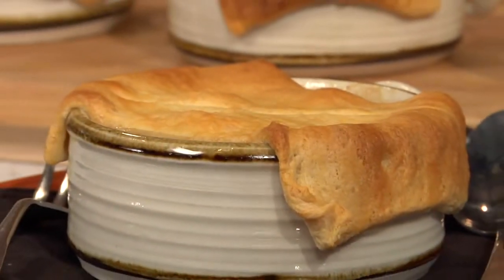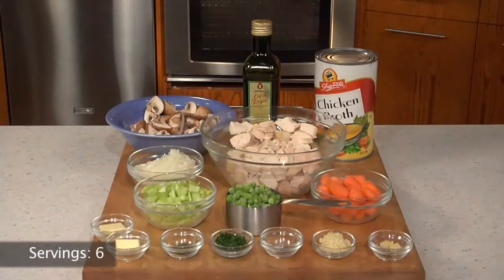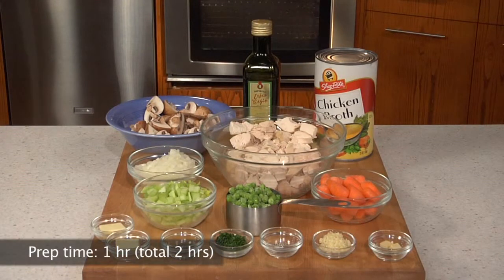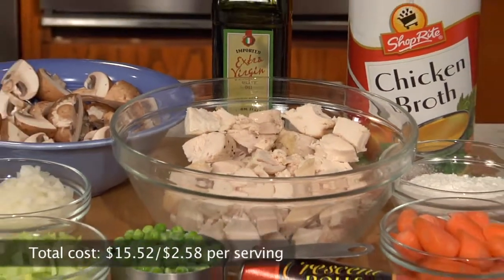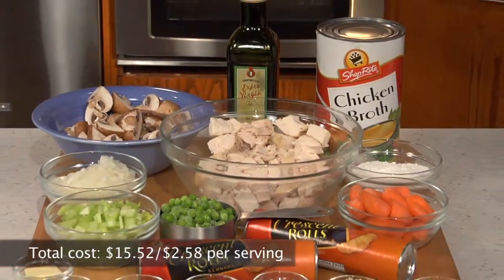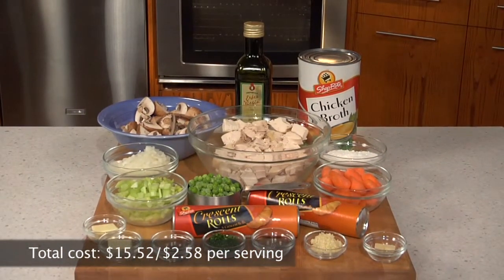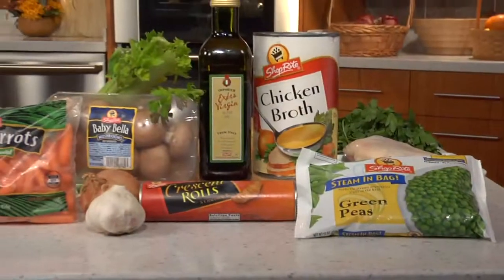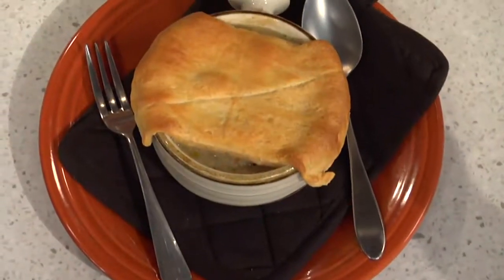They are served with the reserved sauce on the side. This recipe serves 6. Preparation time was approximately 1 hour and total time was 2 hours. The cost is very low — the ingredients came to $15.52 or $2.58 per serving. You can use your own supermarket store brands to make this recipe. It's fun to serve and to eat.